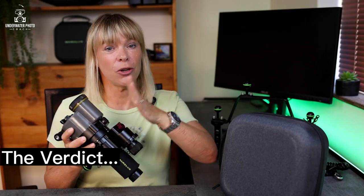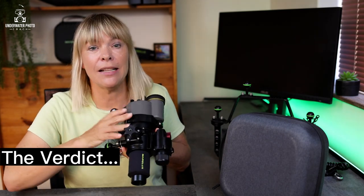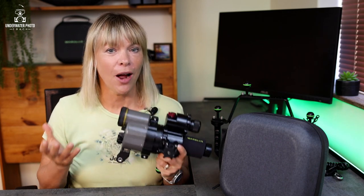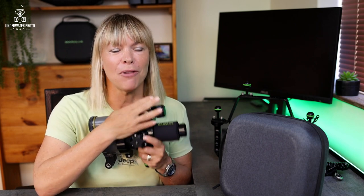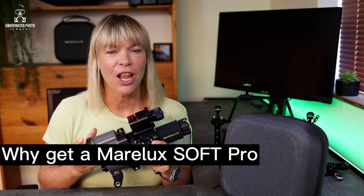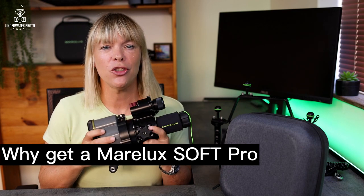All in all, with the inbuilt aiming light that you can make brighter or dimmer, switch between white and red, and change the size of the beam by turning the aperture dial — it is an absolute winner. If you're looking to buy a snoot or unhappy with the one you have, invest in a Marilax Soft Pro — you will not be disappointed. The Marilax Soft Pro is feature-packed and offers underwater photographers of all levels a well-made, durable, future-proof, and easy-to-use snoot.